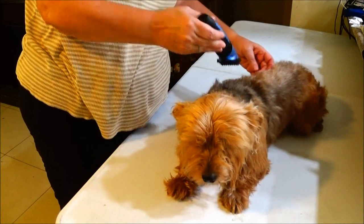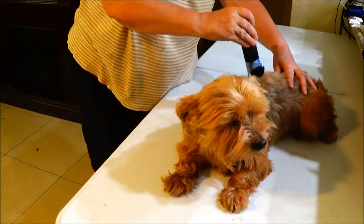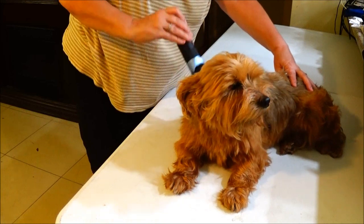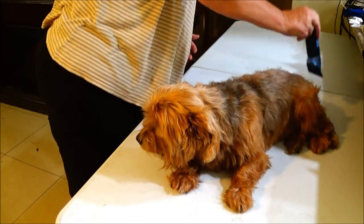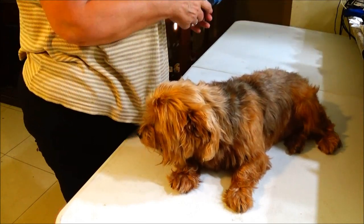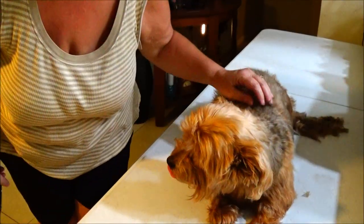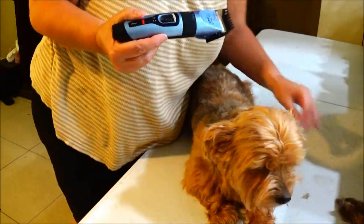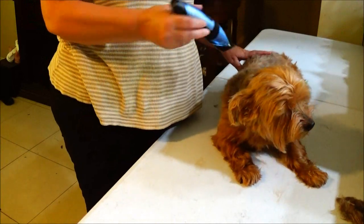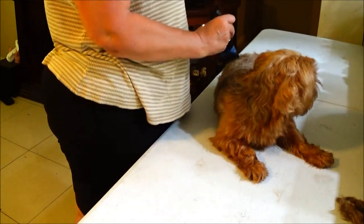I thought I heard somebody coming — just the traffic. Okay guys, I came back. I've been shaving a little bit, as you can see, the fur a little bit. He really is a pretty good dog. He fights me sometimes, but he's gotten used to them grooming him.